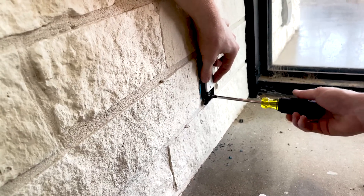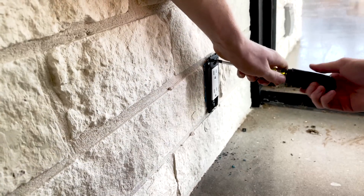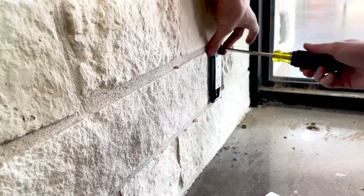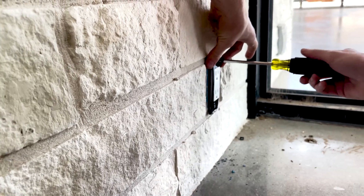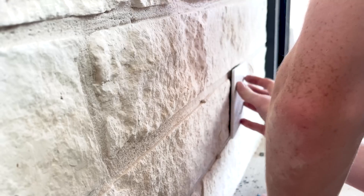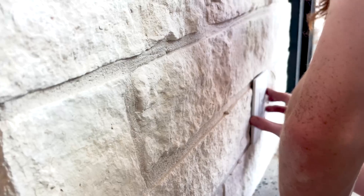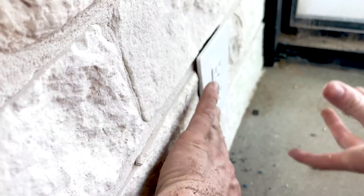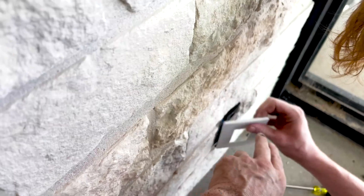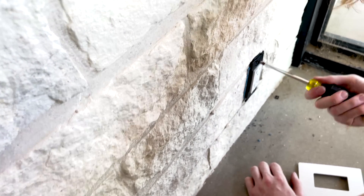One thing about putting screwless plates in that can be tricky is that the device itself can't be pushed in too far. The yoke or strap that holds the device has to sit perfectly straight, otherwise the edges of the screwless plates start to pop up and leave a gap. The back plate has to be snug but not too tight, or the outer plate won't sit down flush.